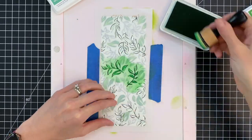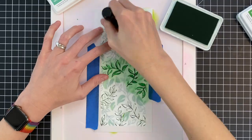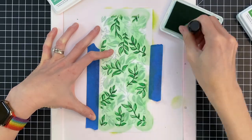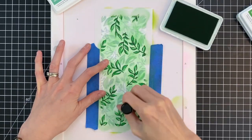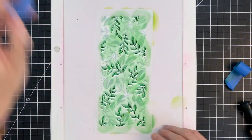Now these are a bunch of little leaves that I'm ink blending with Meadow. I found it was easier to almost pounce the ink onto the paper rather than move in circles. Whenever you move in circles the tool kind of catches on the stencil, which can be kind of frustrating.